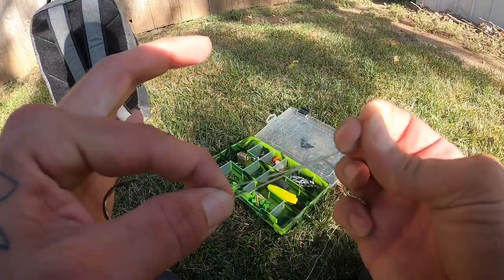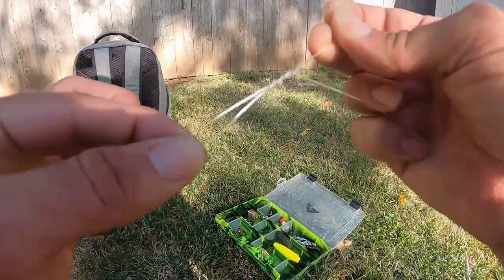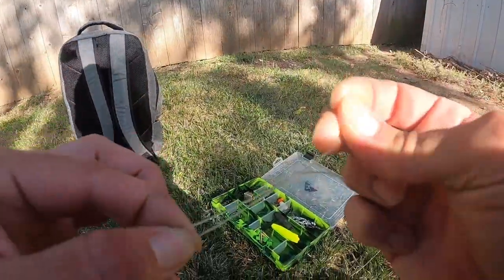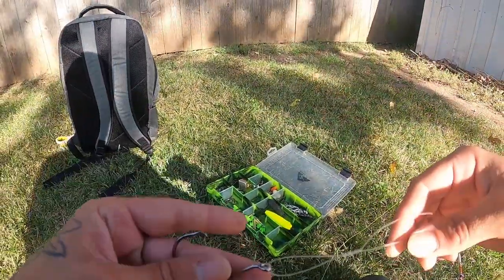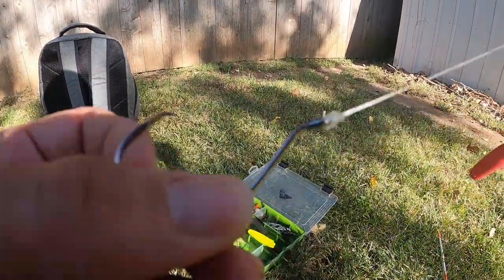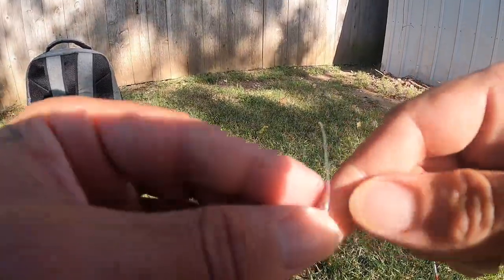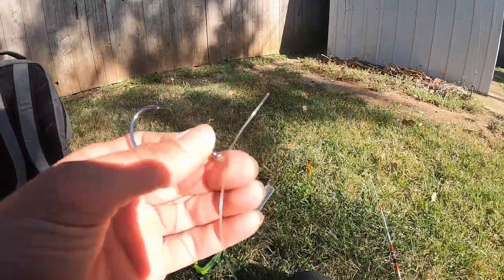I'm going to tie my uni-tie knot, get the knot tied. Pull up right there — don't get it too snug but just enough. Grab your hook, get the main line, let it go down, nice and tight. Nothing's going to break that. Cut your tail off.